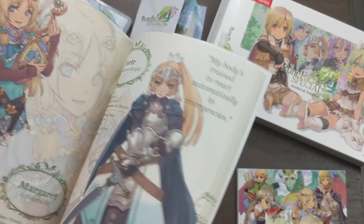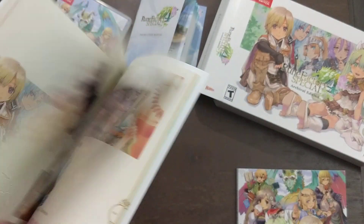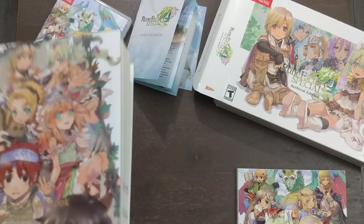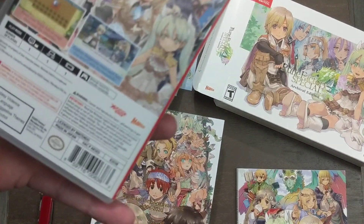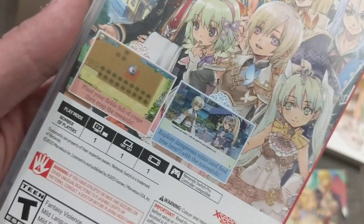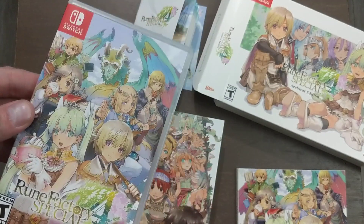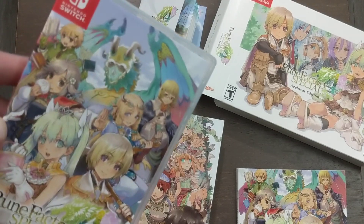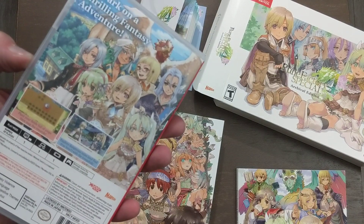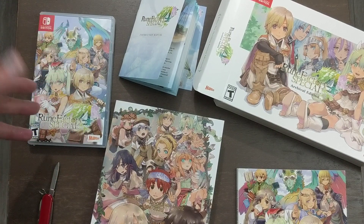Hopefully this does really well and we end up getting Rune Factory 5, because just imagine what they could do now. The ones that were on the Wii and PS3 — sorry — this is still not the greatest graphics because it's a 3DS port, right? They didn't remake it or anything, it's more of a remaster. But what they did with the one that was on the Wii, it looked awesome — it was an actual 3D environment that you were going in, not the 2D over-the-top view that you have in this one. I would just love for them to make a Rune Factory 5 that you could have on PlayStation 5 and the Nintendo Switch. That would be amazing.